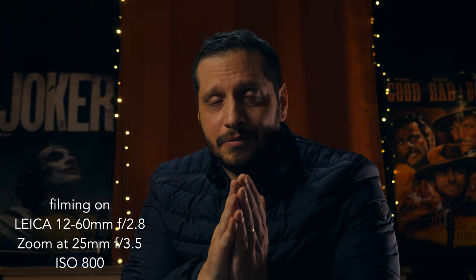So what about the 56 millimeter f1.4? First I'm going to zoom in to 56 millimeter with the Leica so I can show you a comparison.